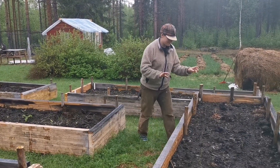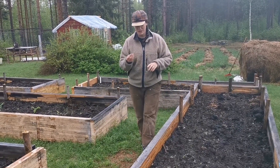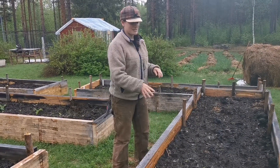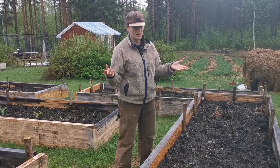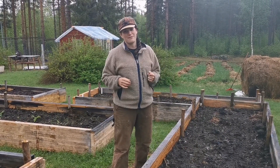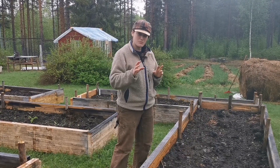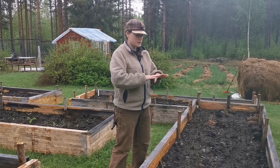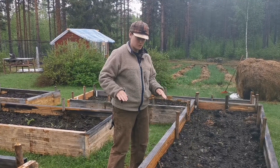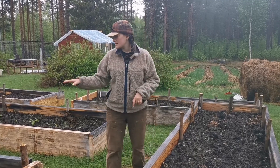You'll notice in the garden there are some weeds around. That's because we basically just took this soil from the farmer and anything and everything was in it. We'll need to do a little weeding and probably put straw over to help kill the weeds and keep the space open for the plants.